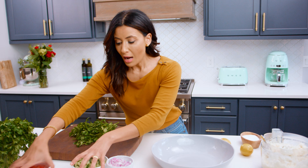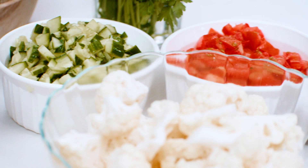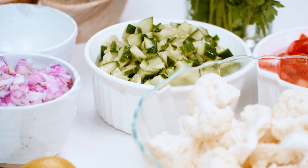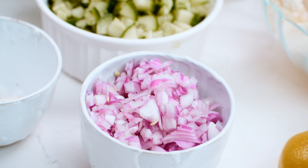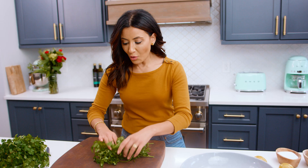From here, everything will go into my big bowl. We're going to dress it up and it's going to be absolutely delicious. For additional star ingredients, we have tomatoes, cucumbers, and red onions. I have a couple of garlic cloves that will go in as flavor makers at the end.